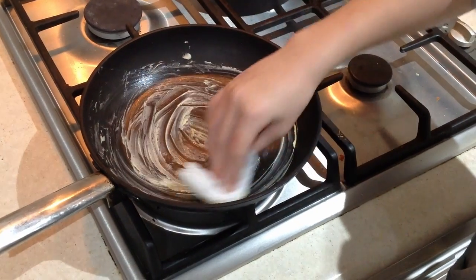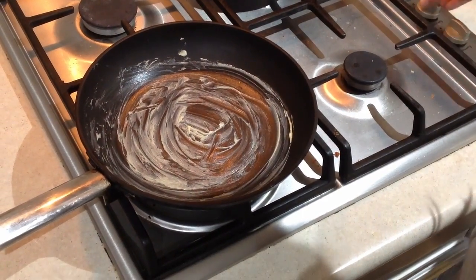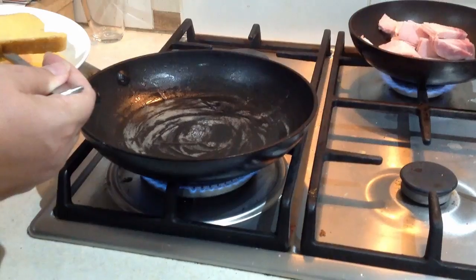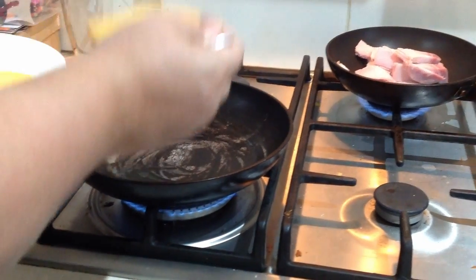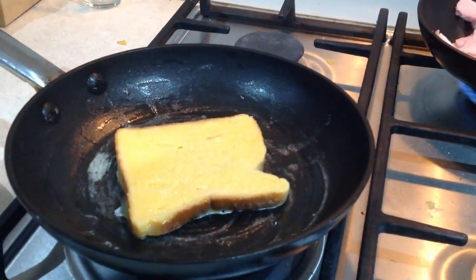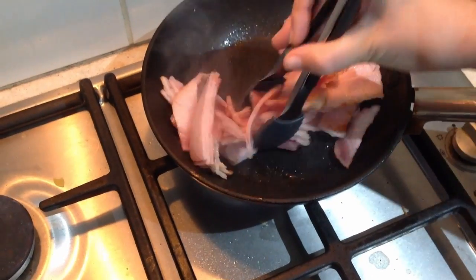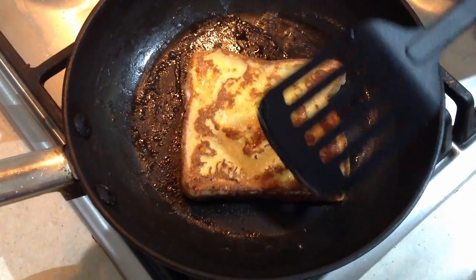Before you put the French Toast in the fry pan, lightly grease the fry pan with a little bit of butter and then turn the fry pan on. Take the soggy piece of French Toast and put it into the fry pan. Remember to turn the bacon with tongs to cook. Once the French Toast is golden brown on one side, flip it over.